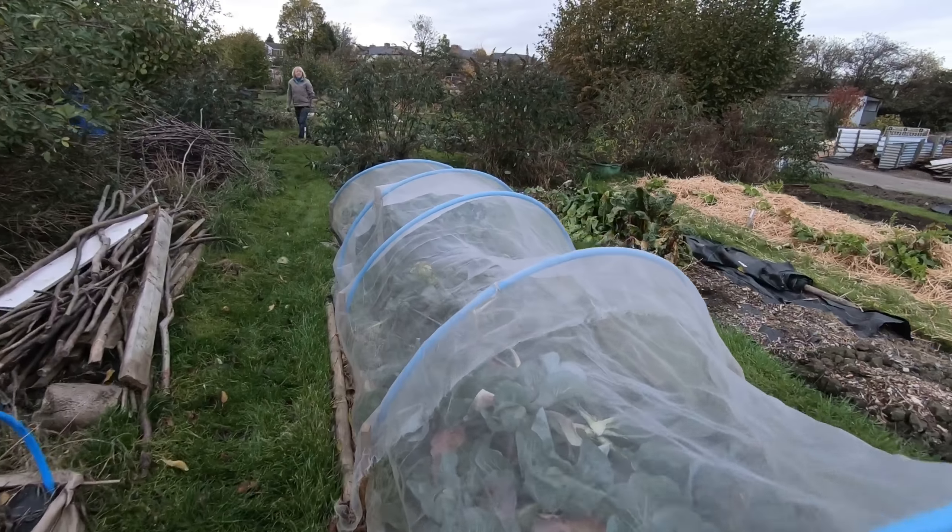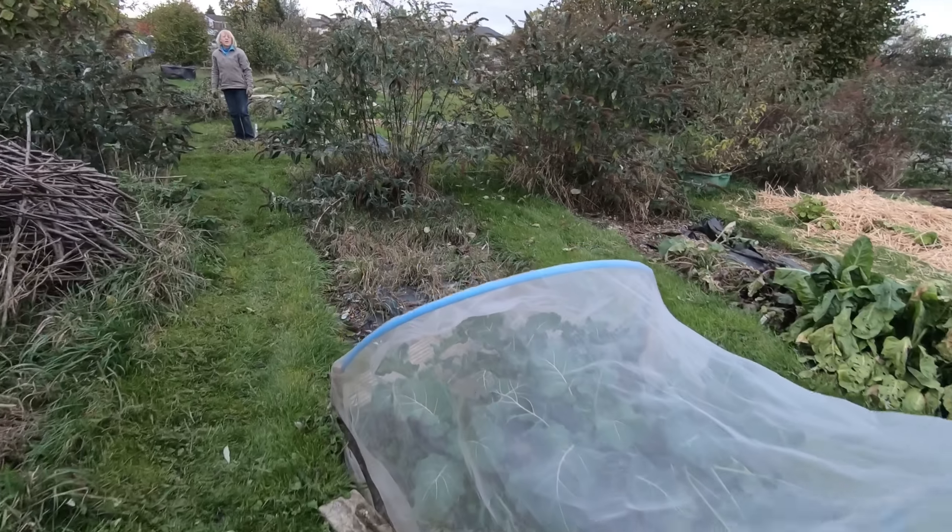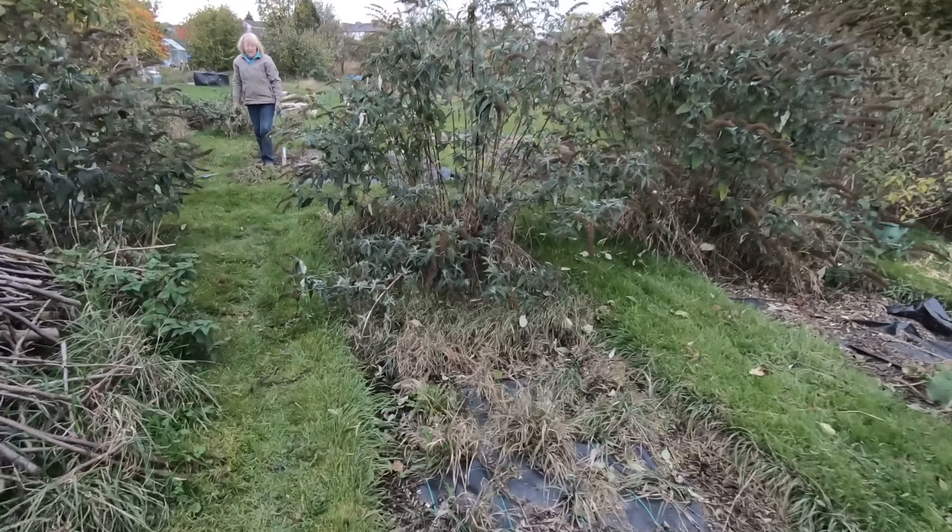Sue, did you do a bit of this bed that I got dug over? She says she hasn't done it, though I thought she had.